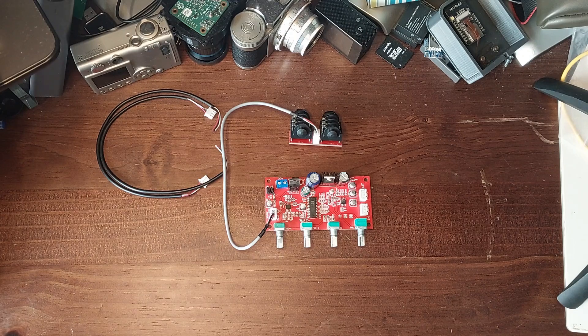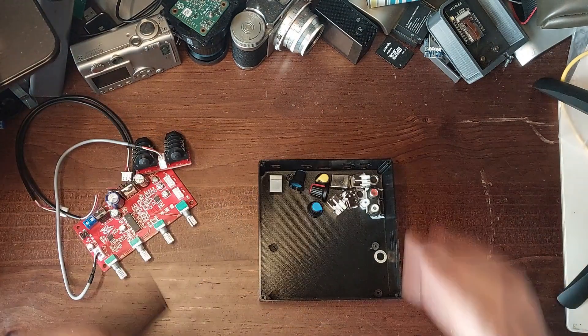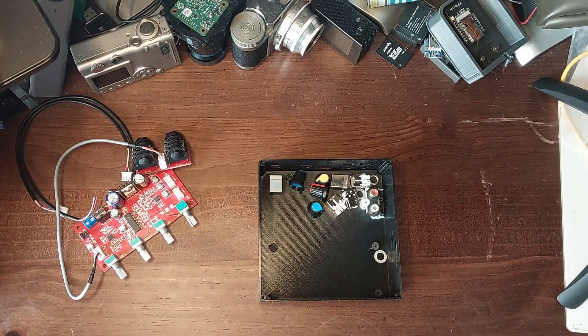So what I've done is put together a 3D printed case, and I'm going to put it together and make myself a little mixer. Let's see if it works.